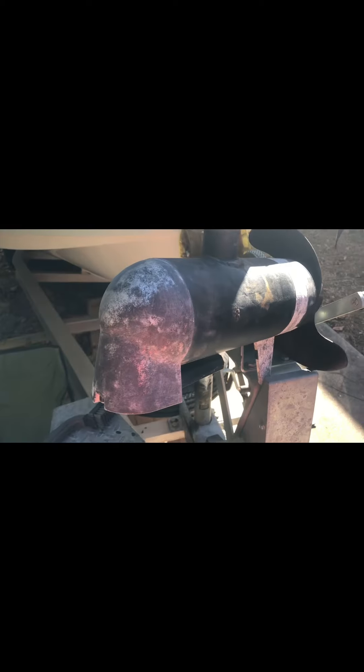We're going to attempt to fix this the right way before we just replace it. Here I've already been working on it — I've peeled this whole end cap. I've been trying to sand down and get through the oxidation that you see here, any rust and then any debris.